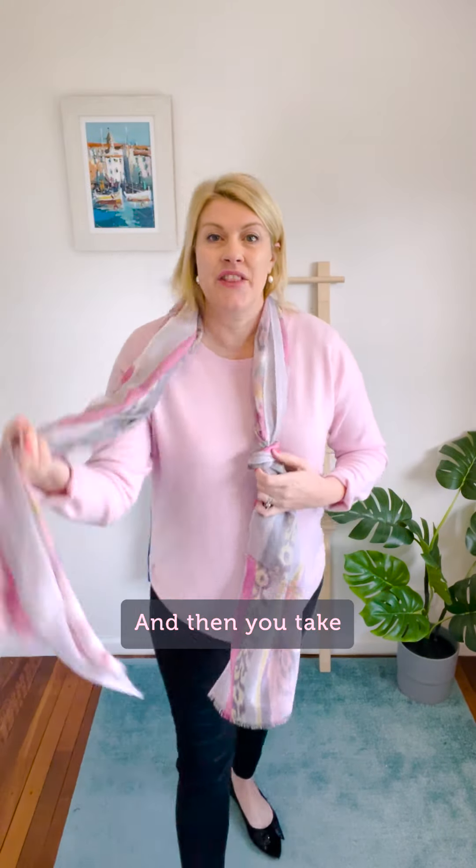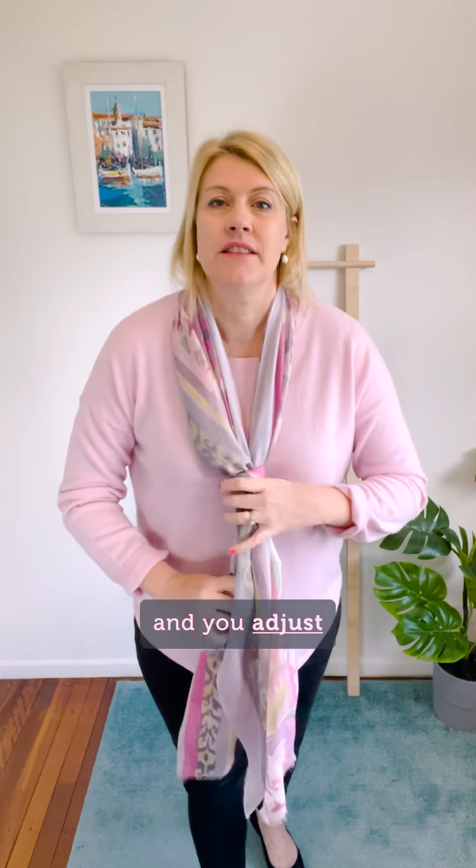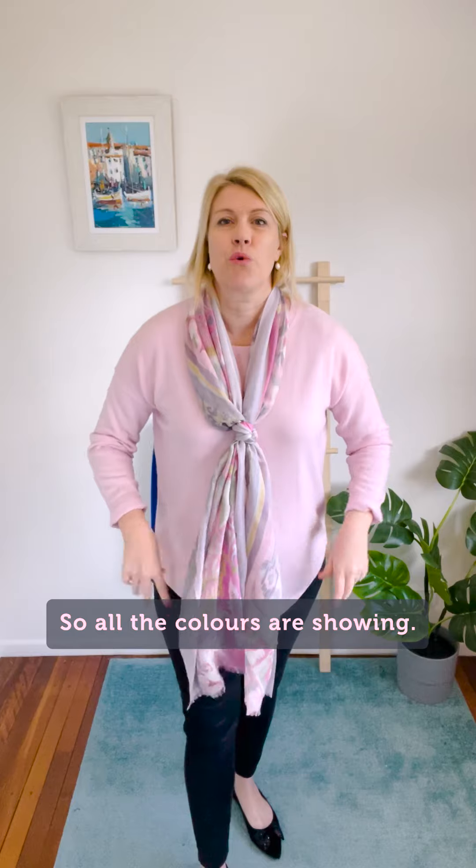Like so, and then you take the shorter side and feed it through the loose knot, and you adjust the length however you like to wear the scarf so all the colors are showing.